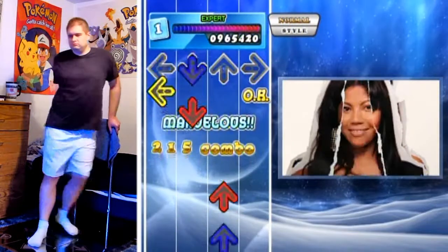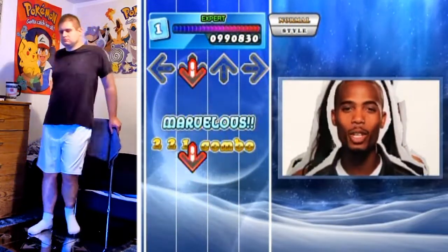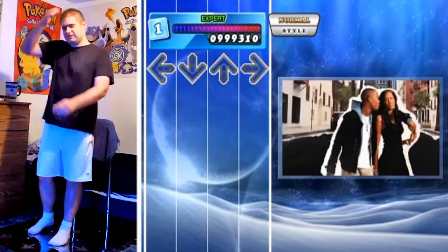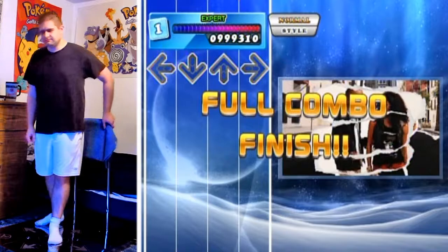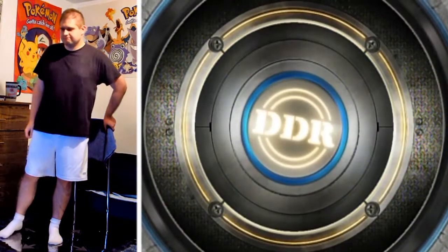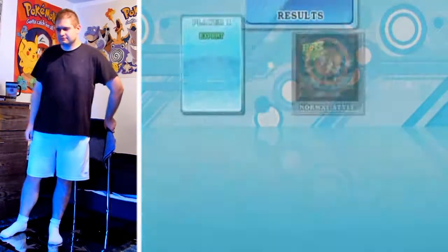I didn't double-step that one, I just went straight into the crossovers. However you do it, you do it — and you do it with a perfect combo, a perfect full combo.